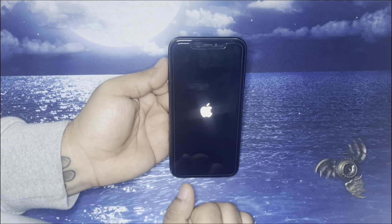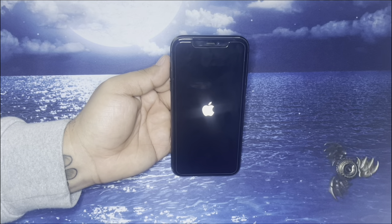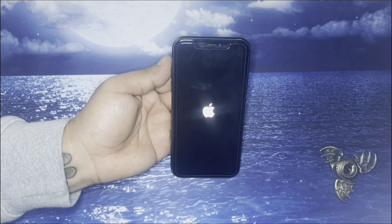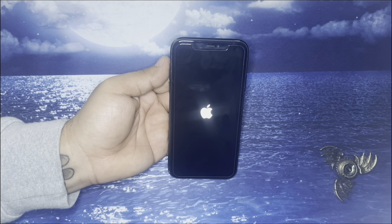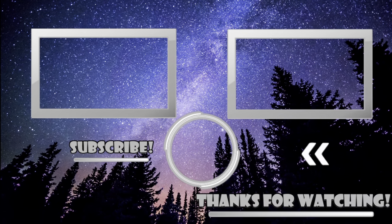You can now let go. And there you guys go, your iPhone 12 has been hard reset. I'll see you later.